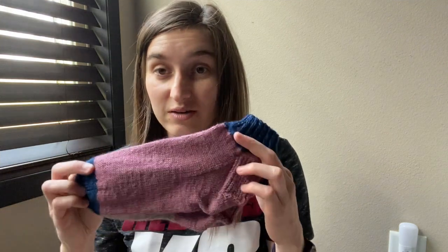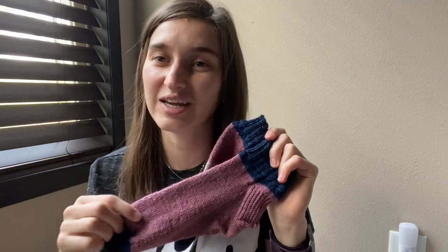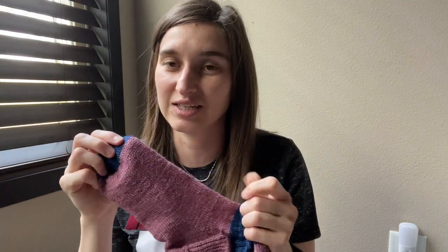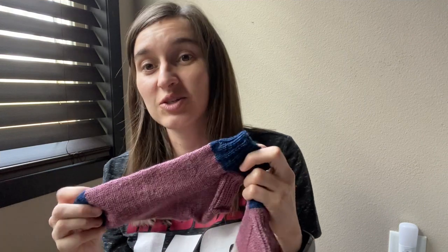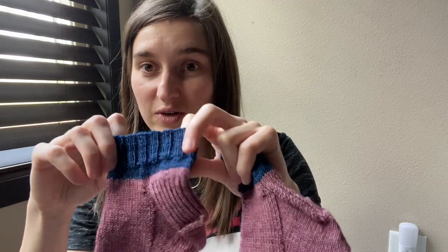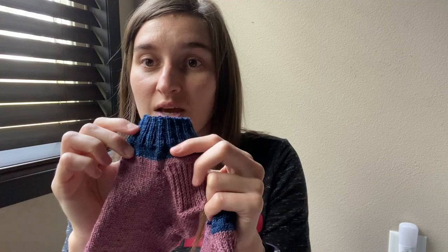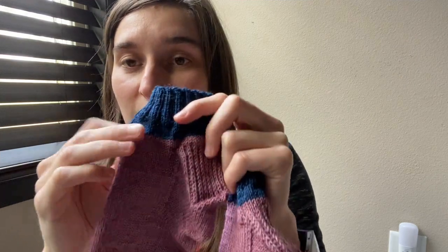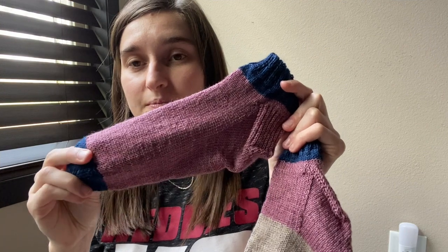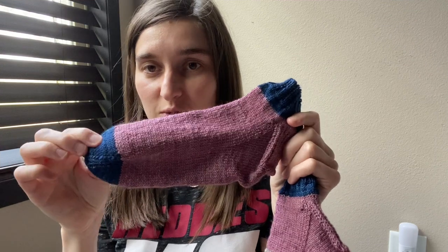My second finished object is another pair of scrappy socks, and this pair does not match. I started out knitting just one at a time, not concurrently like I did the last pair. I knew I wanted to do a shorty pair. So I did the cuff — same thing, 64 stitches, 2x2 rib for 20. I think this one I did 15 rounds. And then I did five rounds in the stockinette of the blue, knit all the way and did my normal foot, and finished off with the blue toe.